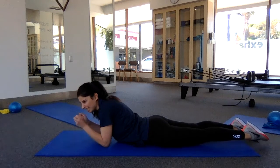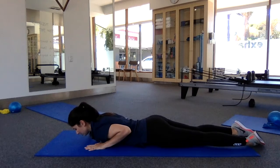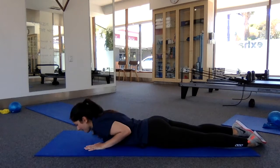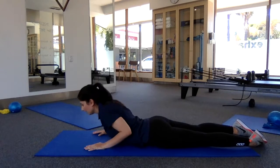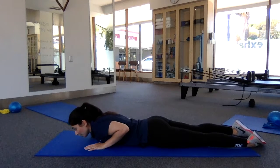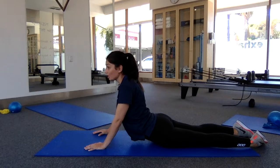If your legs are straight, you tend to tighten your glutes up, so just let them go. Pop your hands under your shoulders. The first one, push up just a tiny bit and then lower back down. Then go a little higher, and just keep going higher and higher until you feel that stretch in your lower back but you're not having any discomfort in your front.